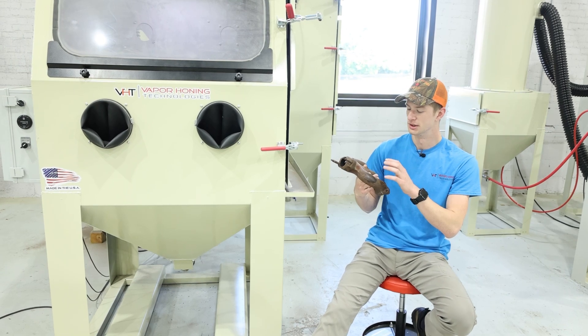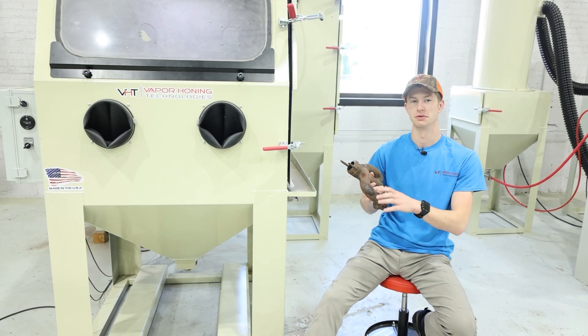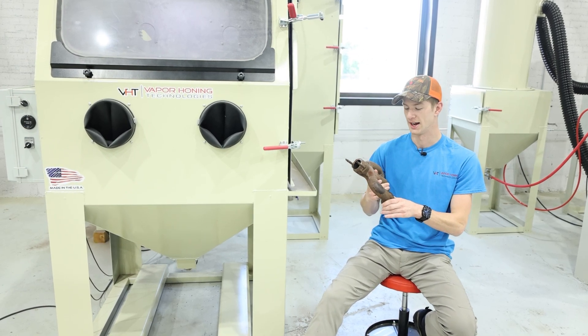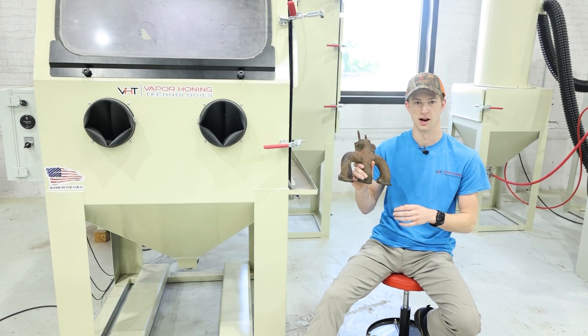If this part was painted or had any sort of corrosion on it we could strip that off as well, but today we're focusing mainly on the rust. This is a pressure pot setup, so we're going to be flowing a lot more abrasive at a much higher pressure. We should be able to see some pretty immediate results — let's find out.